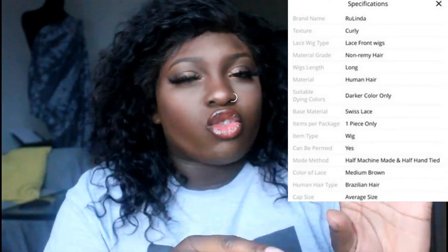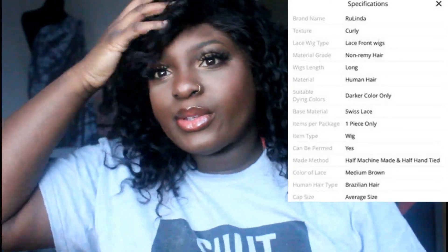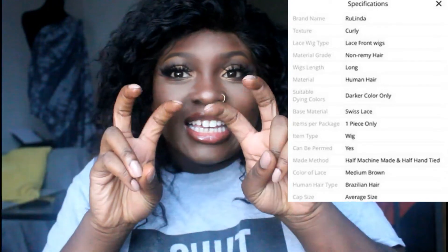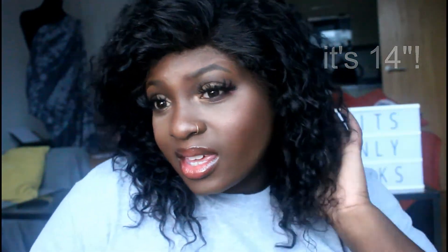So far I have a 12 inch kinky curly. That's my review — bye!